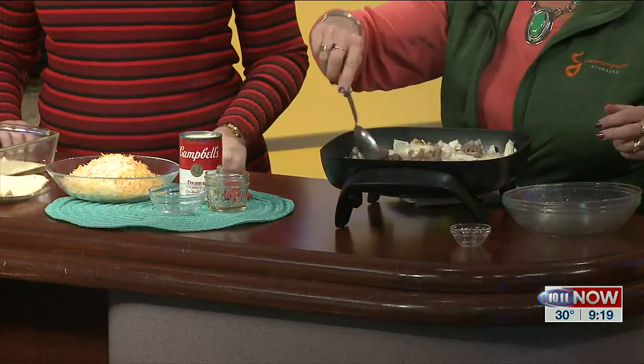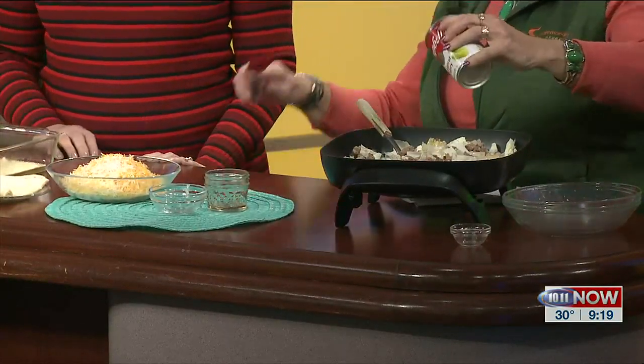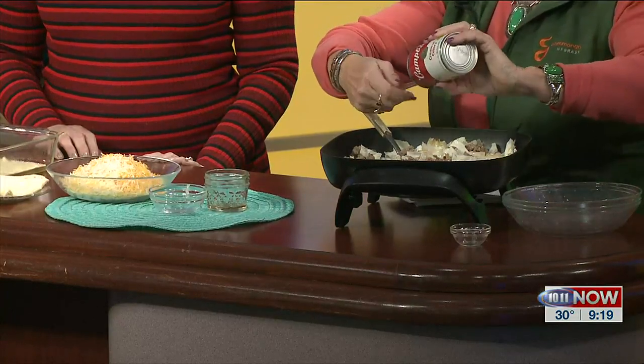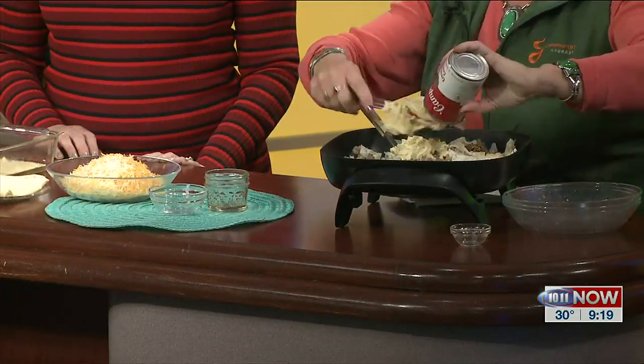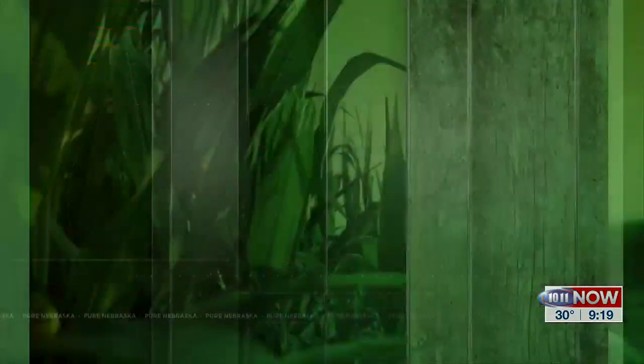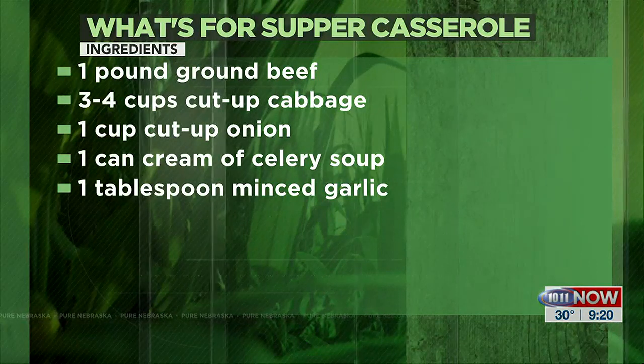So you'd stir that, and then you put a can of cream of celery soup. You can use whatever you want for soup, but I like cream of celery. You need to have that on hand always — there's something about the celery part of it. So you put that in there and you stir it, and you want to get it heated really, really well.